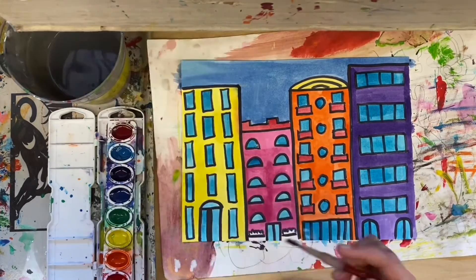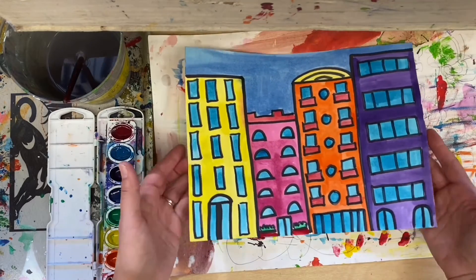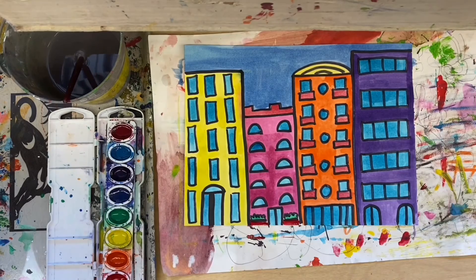Okay, I'm finished. I'm going to put this on the drying rack. And remember, we can fit four of these on the drying rack at a time. Have fun.